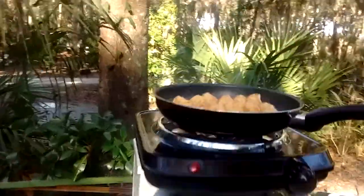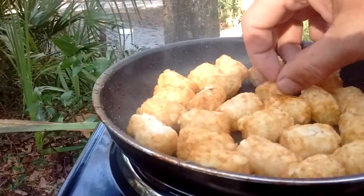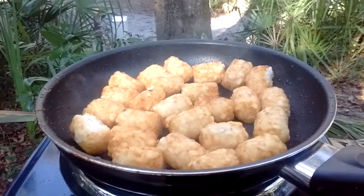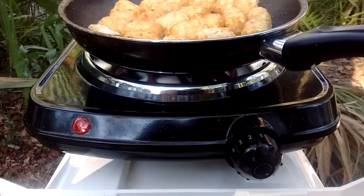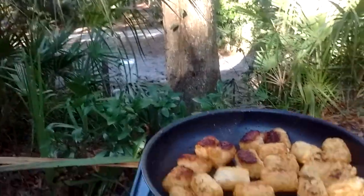Let's see how these tater tots are doing. What you want to do is brown them off — it'll take a few more minutes. I'll start flipping them around to brown them. If you have one of these stoves, cook between one and two. Let's get a few more minutes and they'll be ready to go.